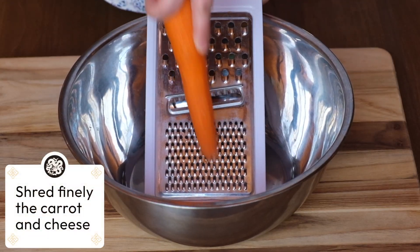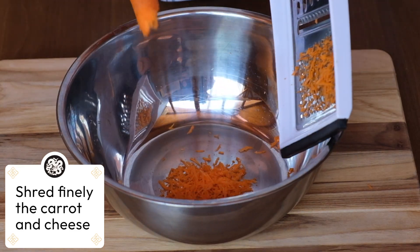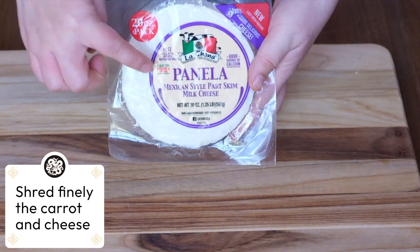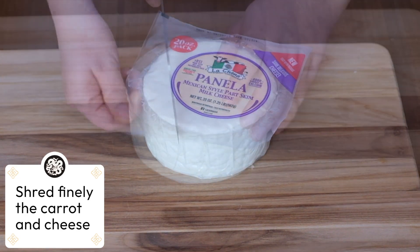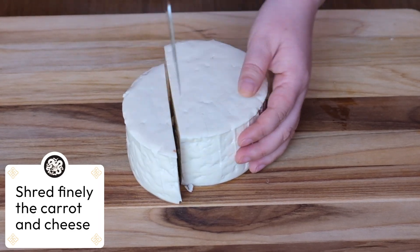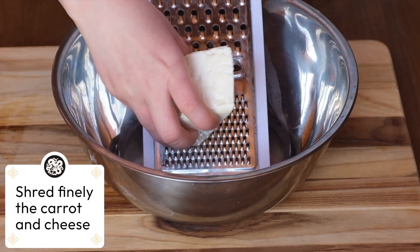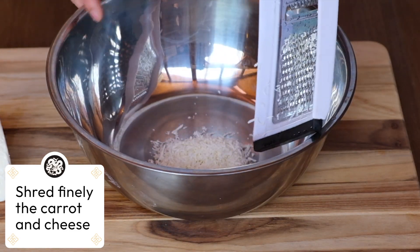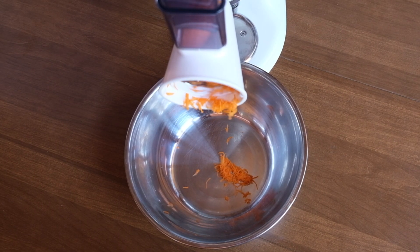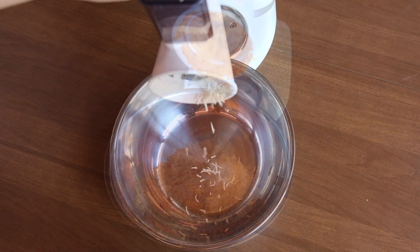Next we start shredding our carrots. Use your shredder and use the finest shape possible. We then take our cheese out of the package and cut it into slimmer pieces. We take the pieces of cheese and shred them as fine as possible. If you have a stronger machine, you can also use that to shred — it will make a much more consistent and quicker job.